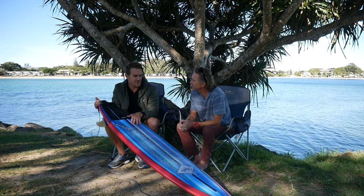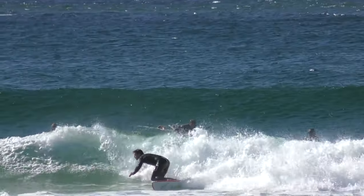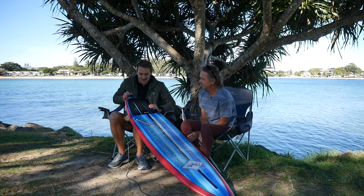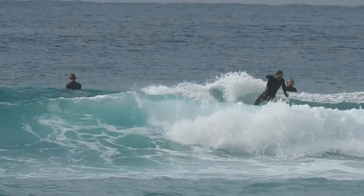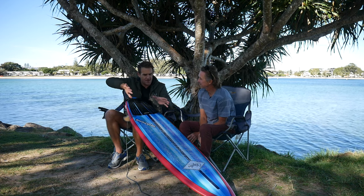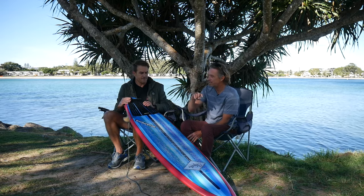This board has taught me that I want one of my own. Riding it, I felt so connected to the wave - at one with it, hands in the right place each time. Maybe it was the lower volume, but I felt in that flow state where everything just flowed really well. It kind of blew my mind. I'm going to get one made for myself - hands down, out of all the boards I've ridden, this is the most fun board.